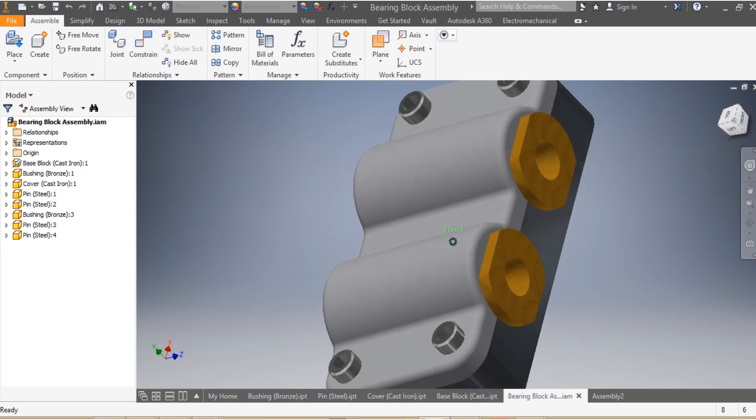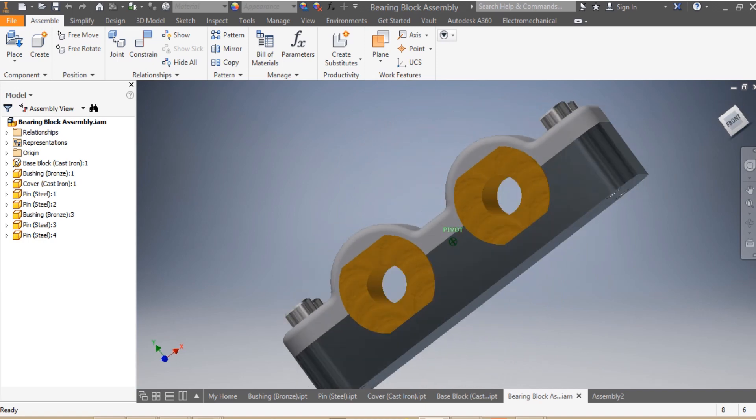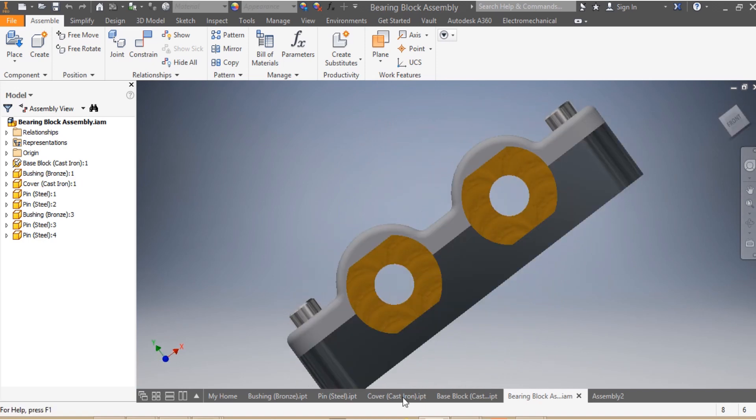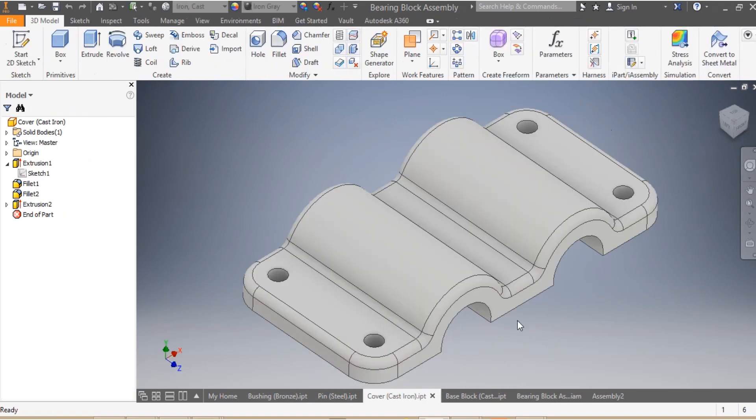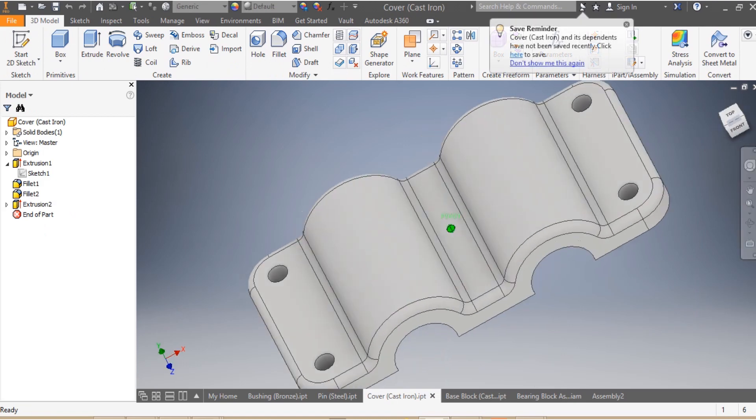Hi, so we are required by our clients to do the assembly of this bearing block. If you remember, in our last video we were required to do the cover of our bearing block.